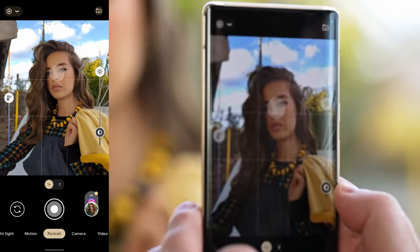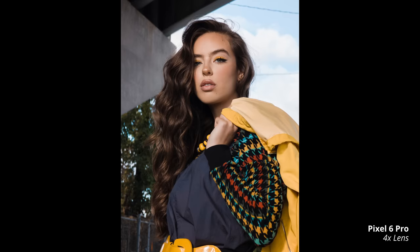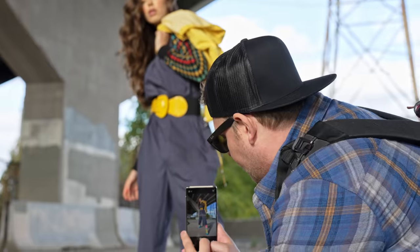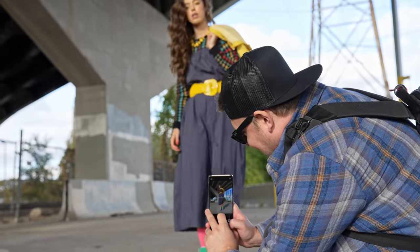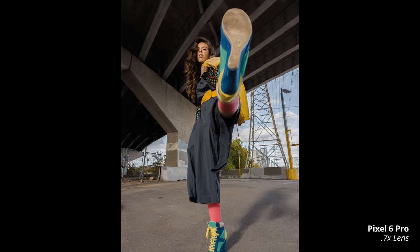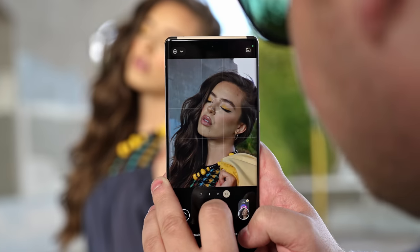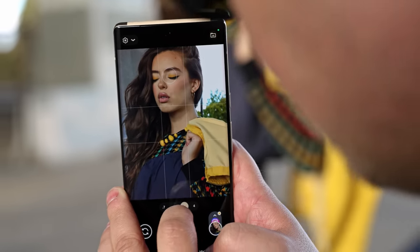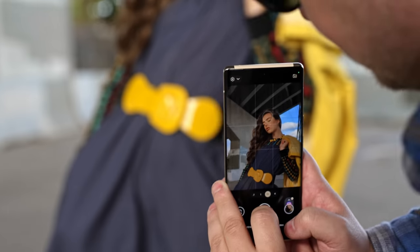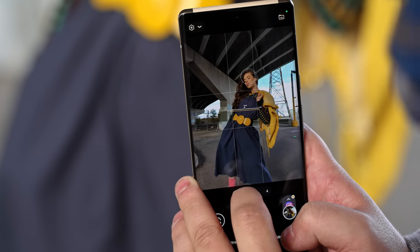I wouldn't mind shooting some stuff in the sun while we have it too. Kick your leg right out towards the camera, as far towards the camera as you can. That's fun too, actually. Dude, this looks so good. This is the 2x zoom, then the 1x zoom, then the ultra wide.